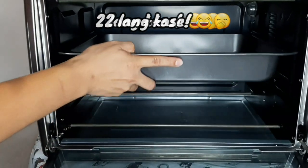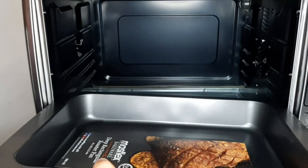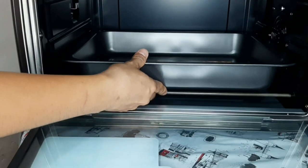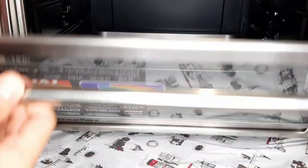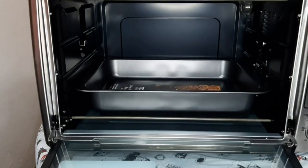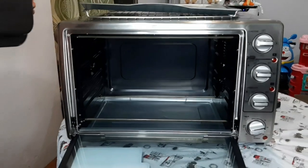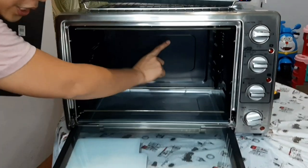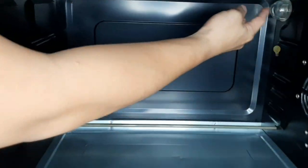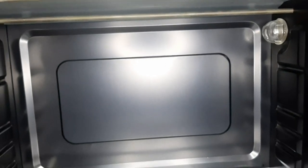Pwede natin dito lagay sa pinakataas, ayan. Pwede rin natin lagay sa baba. Pag sinara natin siya, okay, maluwag pa yung space. Mapansin nyo, mayroon din pala siyang indicator light sa loob — mayroon siyang indicator light. Mamaya, papakita natin para malaman niyo talaga kung gaano kaganda yung loob niya pagka naidong siya.